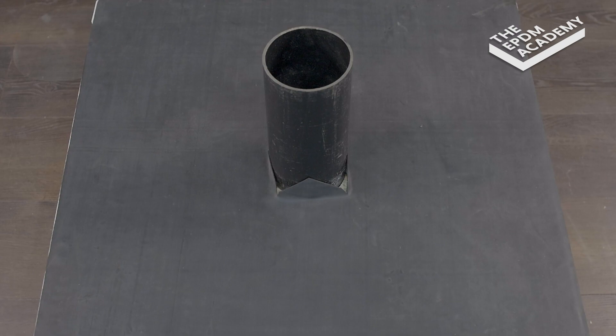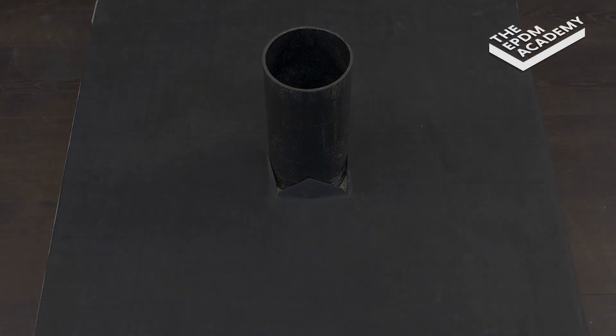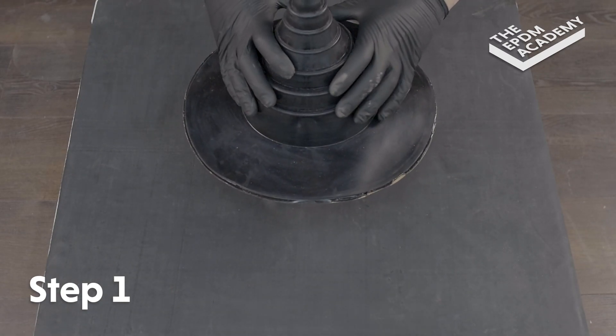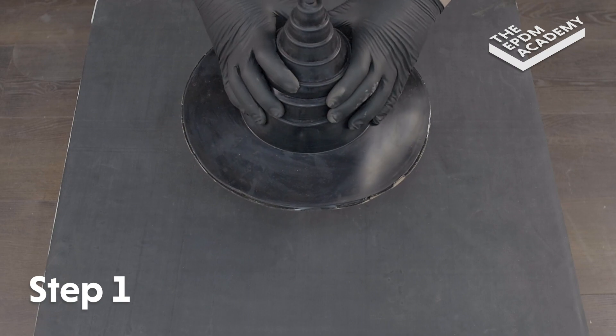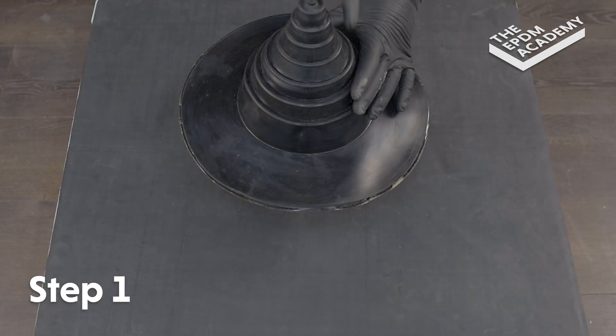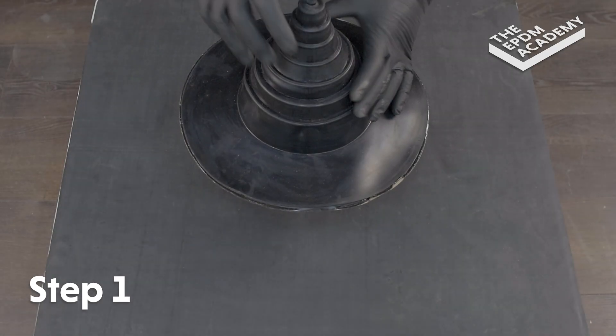The EPDM membrane and drain pipe are pre-installed for the purposes of this tutorial. Place the EPDM pipe seal over the exposed pipe and carefully push it down towards the roof deck until it meets the appropriate size rib. Ascertain which ring on the pipe seal is the correct circumference for the pipe.